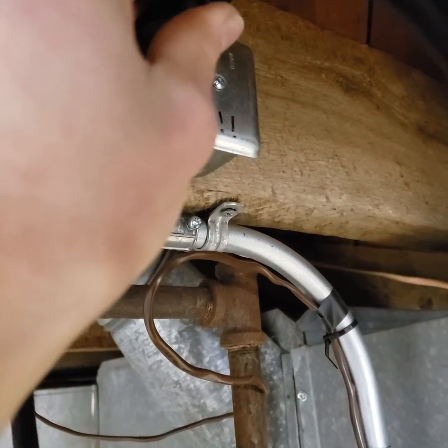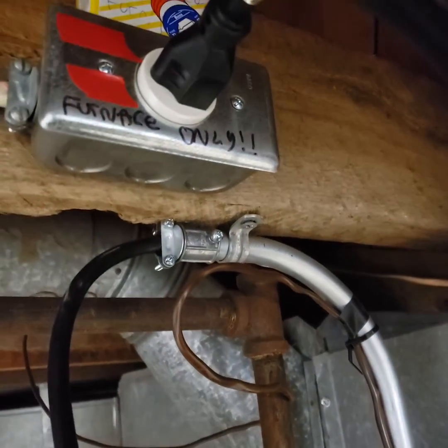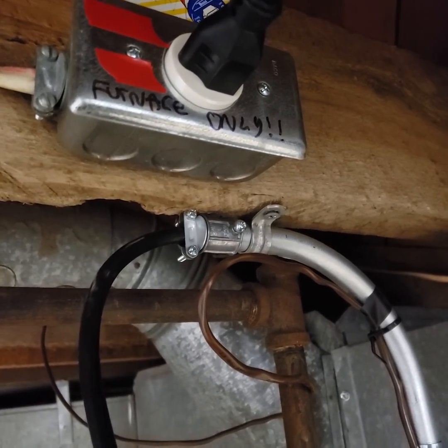I unplug this thing, plug it into an extension cord, and then I have my furnace that will still run because it's just a gas furnace — it just needs a power supply for the fan and thermostat, basically.